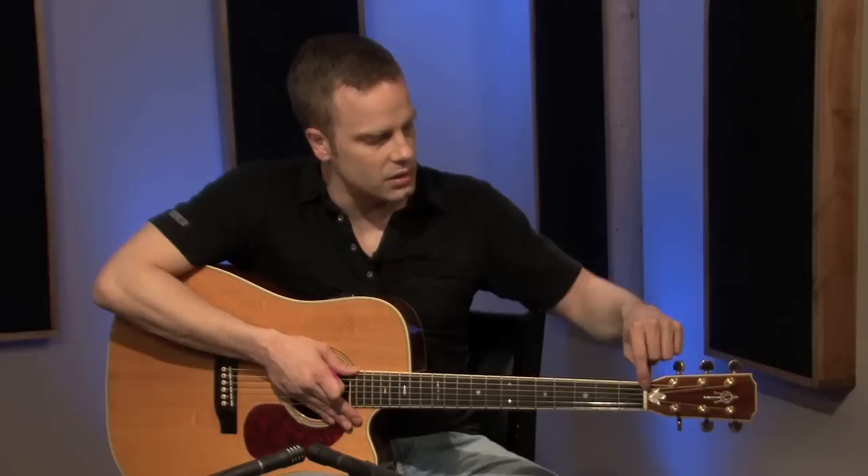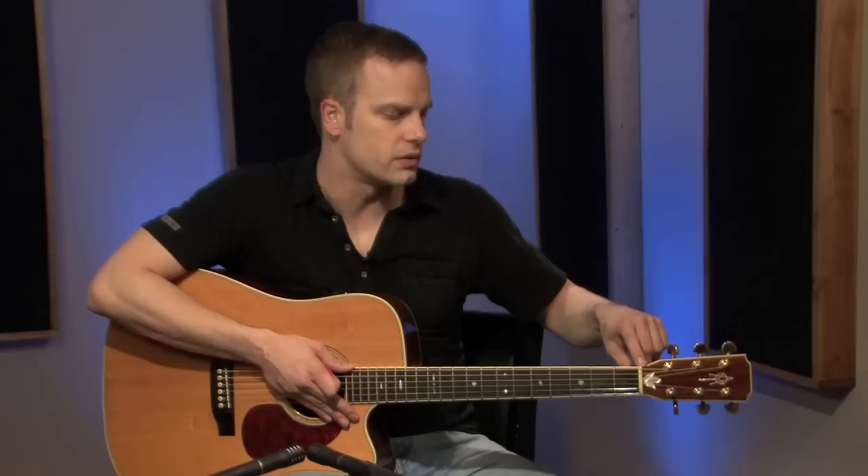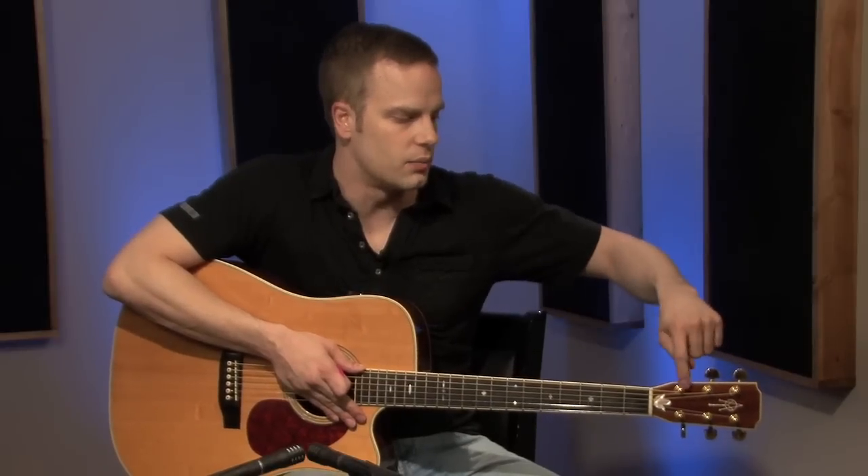Right here, this white part on my guitar is called the nut. A lot of times that's made out of plastic, bone, or sometimes even metal on some guitars. It's where the strings sit — the final place the strings sit before they go to the tuning keys where you wind the pegs.